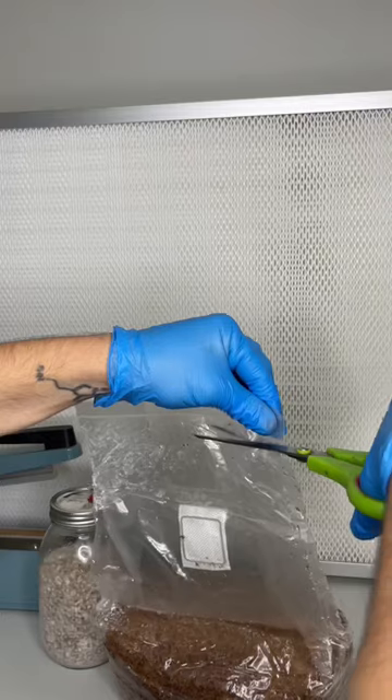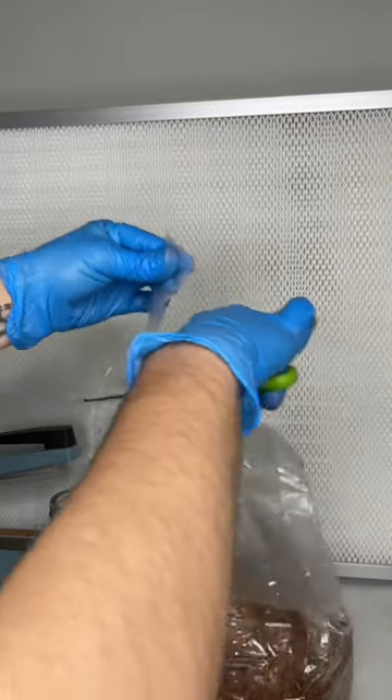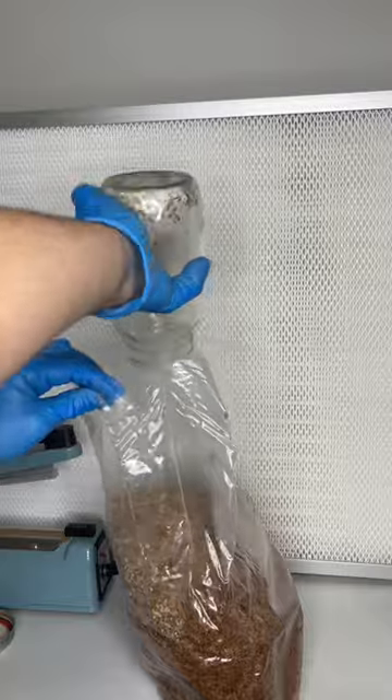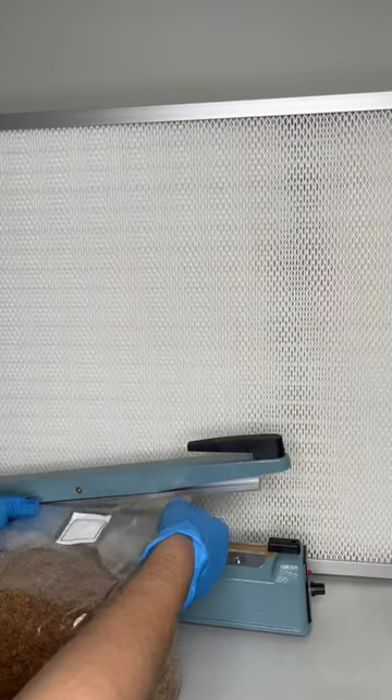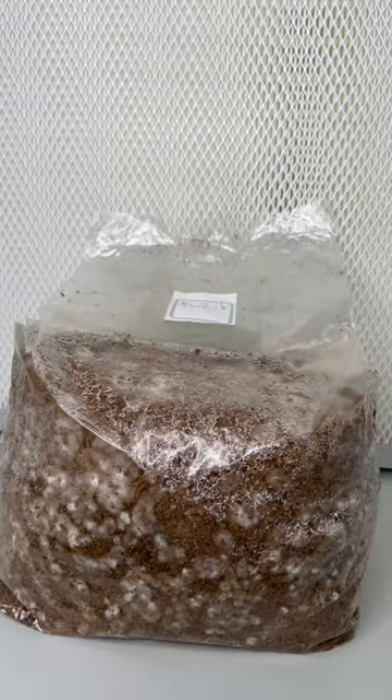Once the grain spawn is fully colonized, the second step is to mix it in with sterilized sawdust substrate. The bag is sealed and allowed to colonize at around 78 degrees Fahrenheit.